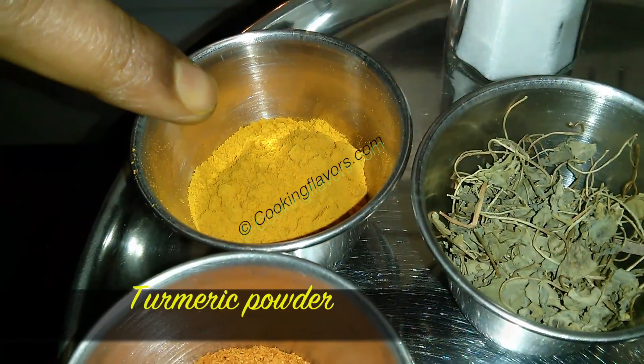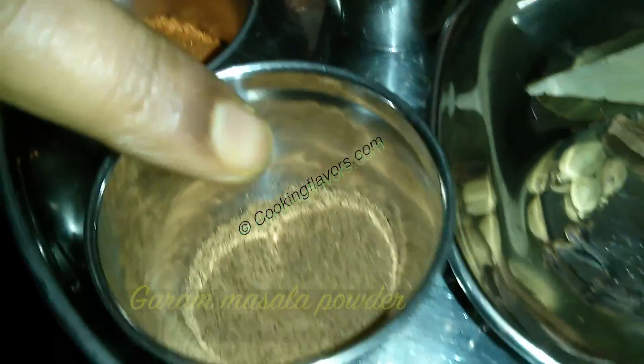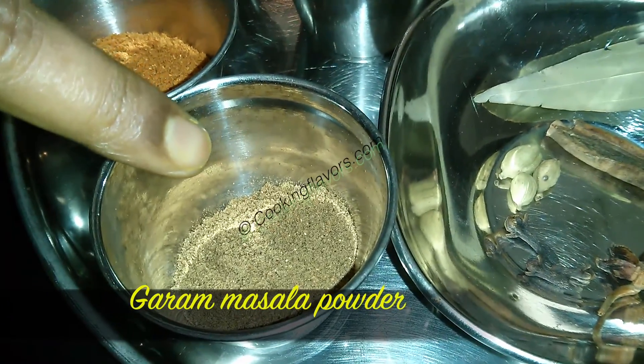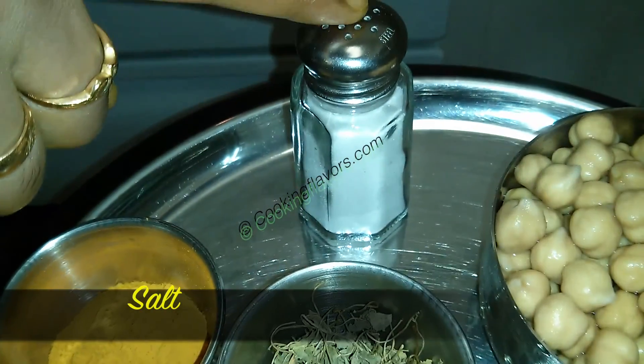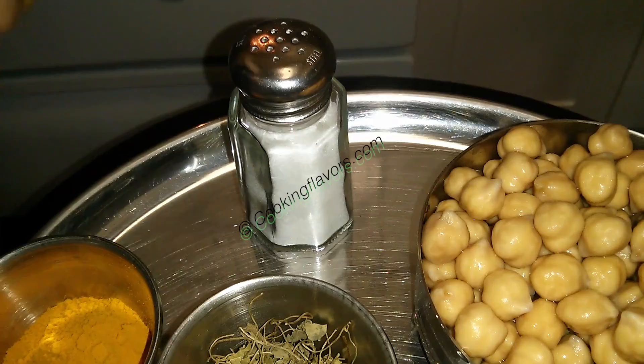Some kasuri methi or dried fenugreek leaves, quarter teaspoon of turmeric powder, 1 tablespoon of chilli powder, 1 tablespoon of garam masala powder, salt as required and 4 to 5 tablespoons of oil.